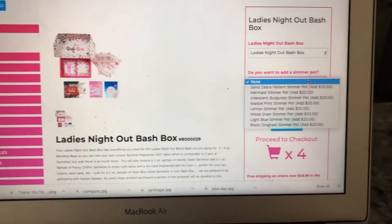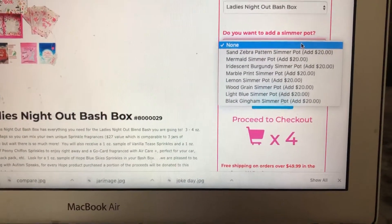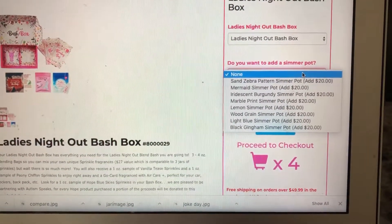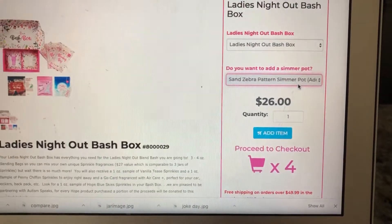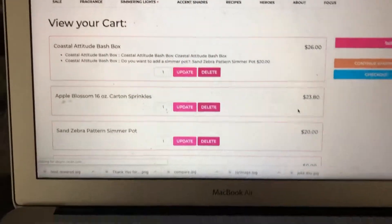It's $26. If you want, you can add a simmer pot for $20 — normally simmer pots are $28, but they add them onto Bash Boxes for $20 as a deal. The only time you can get this deal is when you are getting your Bash Box. So I'm going to add on the Sand simmer pot and add it.